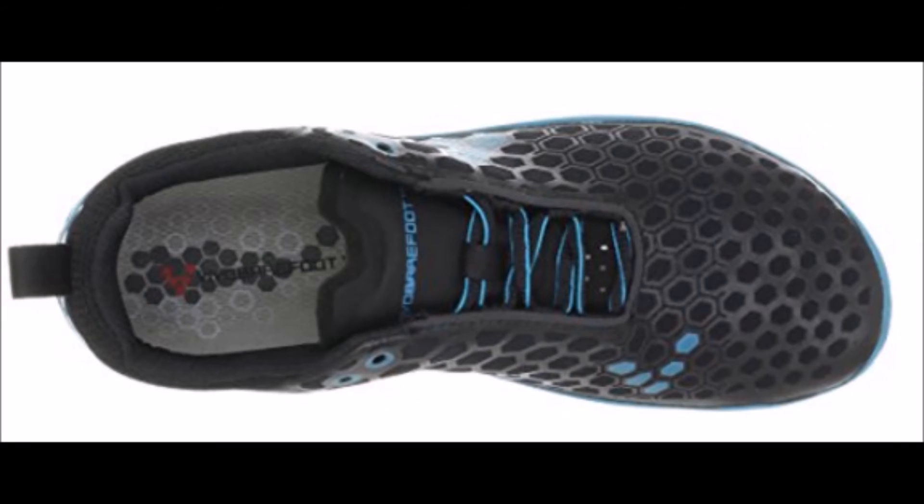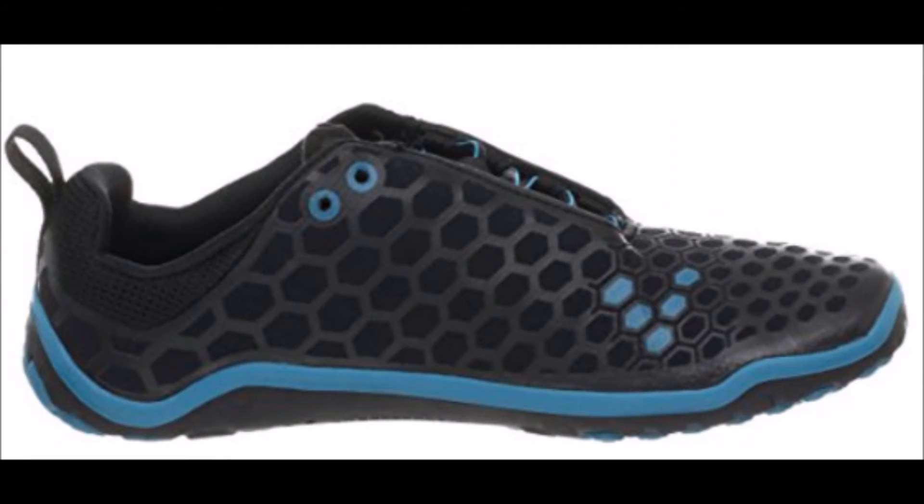These shoes really do connect with the human element of running. Overall, the Vivo Barefoot Evil Light seems to be the most durable Vivo Barefoot running shoe — they are exceptionally durable and very long-lasting.